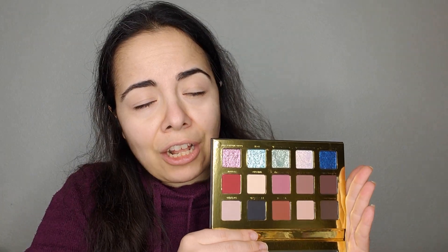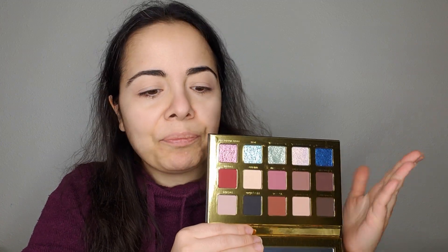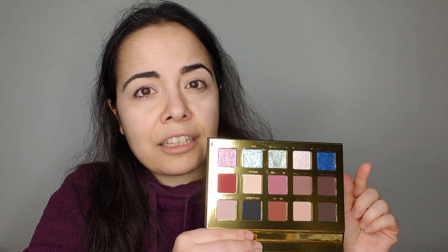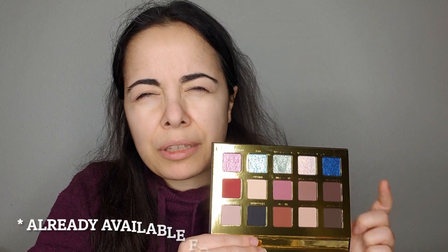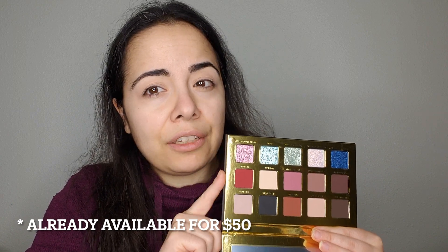This is the inside of the palette — I feel like everybody has seen this by now. Adept itself revealed the palette from the mystery box before anyone received it. I read earlier today that this palette is going to become available for purchase — I'll put the date on screen. I believe the price is $50.